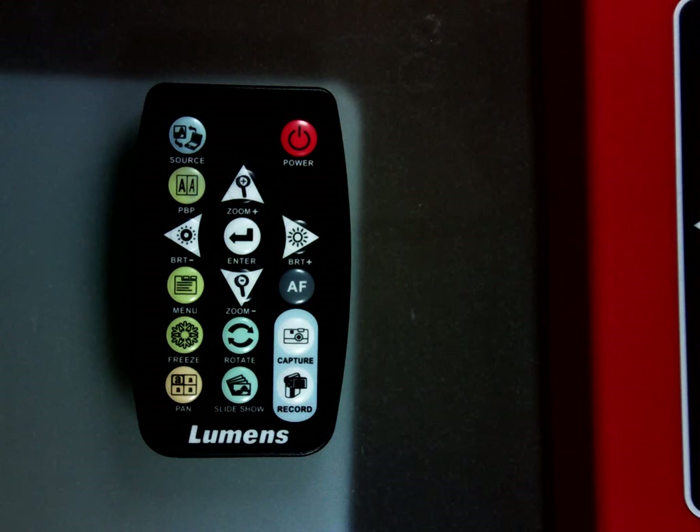To play back a recording or an image, you go to the source button and choose the storage area where that image or movie file is stored. Then simply select the one you want to play with the enter key, after navigating around in that area with the arrow keys.